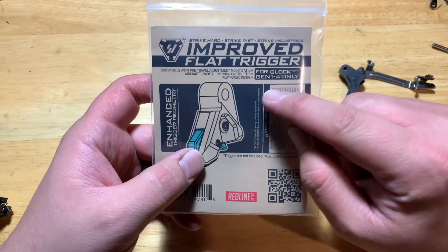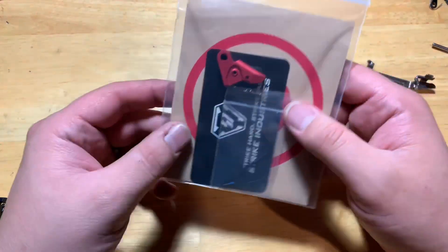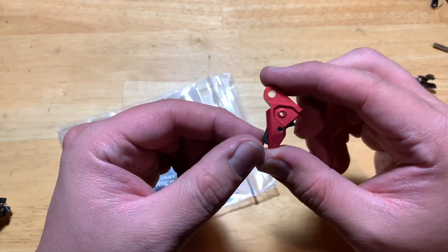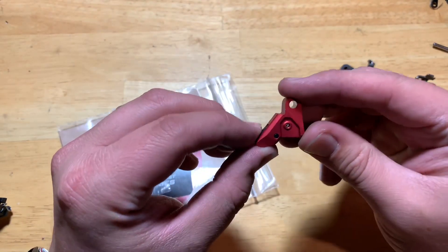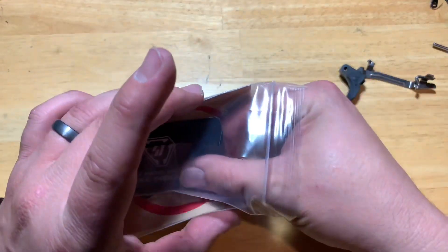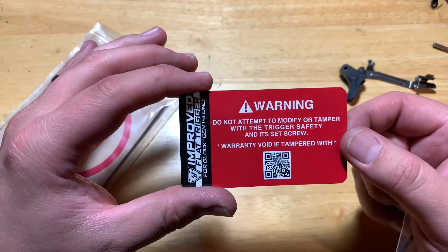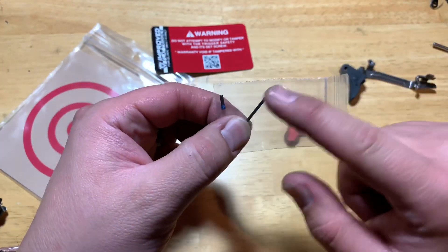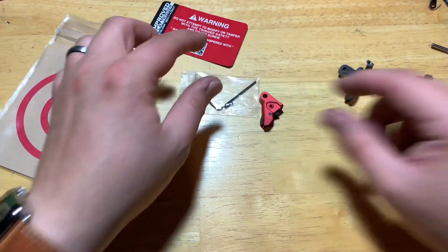This trigger works for Glocks generations one through four, not fifth gen. What this is, is it's just a trigger shoe. It comes in a little plastic bag. You'll see your Strike Industries logo, some fine little font there. The safety is actually spring-loaded, which is a pretty cool feature. You'll also receive a little Strike Industries card and a warning label saying don't try and modify the safety or anything like that.